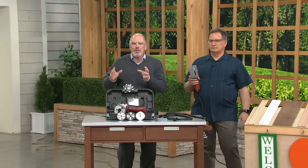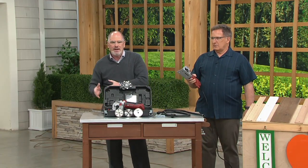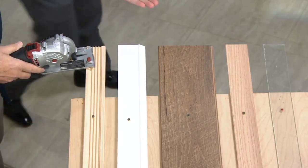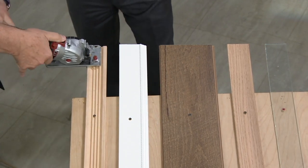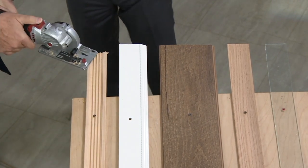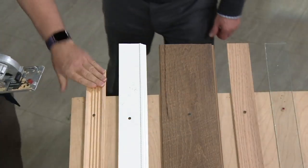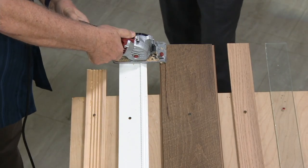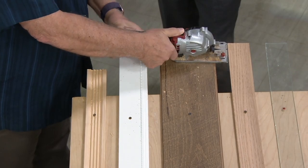Here's what makes a Roto-Razor different. Normally you have to take your project to the saw — with this, you take the saw to the project. You've got a myriad of different materials here. Just to show you the Roto-Razor: all I do is place it, power it, and plunge in. I could do an angle cut, or go straight again. Every cut is clean. This is a combination of PVC and wood — a composite. Here's some flooring. You know you're going to have to custom cut some of this flooring.